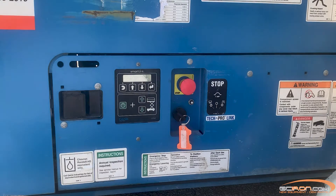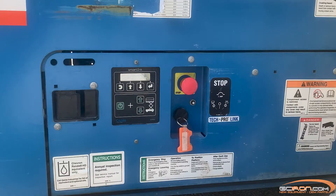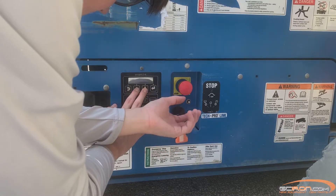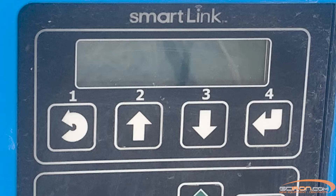To do that, start by turning the key switch to the on position. Press and hold the up and down arrows at the same time and pull out the emergency stop. Then three configuration options should pop up on the control box screen.